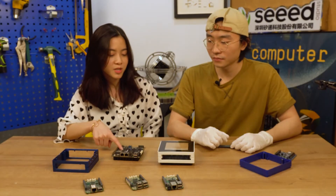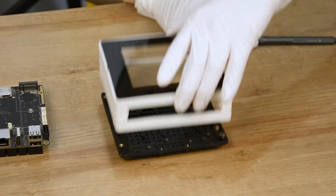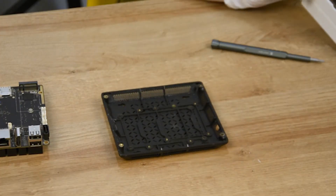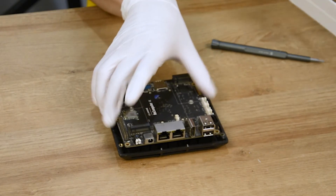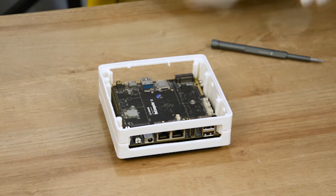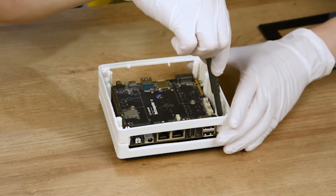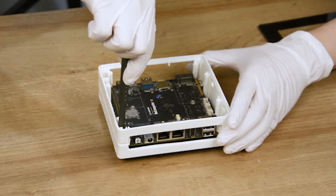How to put this computer into this case? The usage is quite simple. First, remove the top and put the module on the base. Then stack back the middle frame and tighten the screws. There are four screws. We use M3 screws.